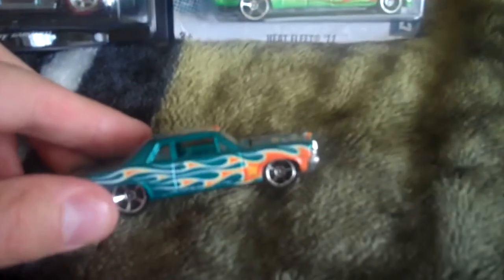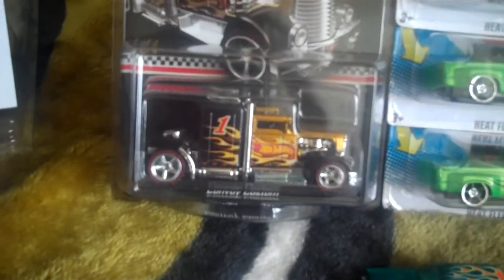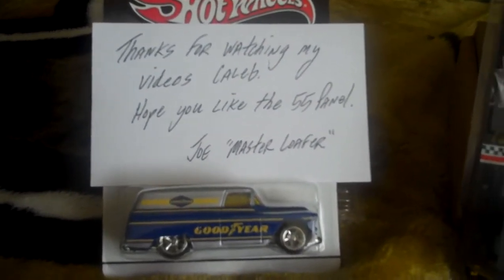So I was excited to find another one. Now I have my first Treasure Hunt opened and out of the way, two wheel errors on the 3500, my first Custom Convoy, and my first 55 Panel. Thanks, Joe — appreciate it. Y'all have a good one, God bless.